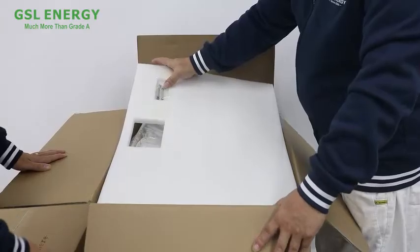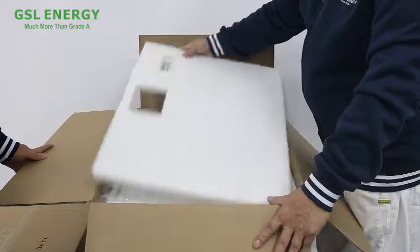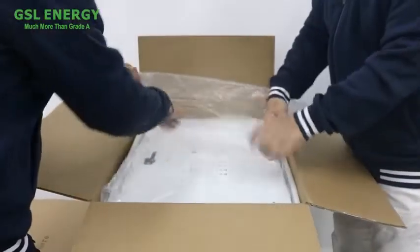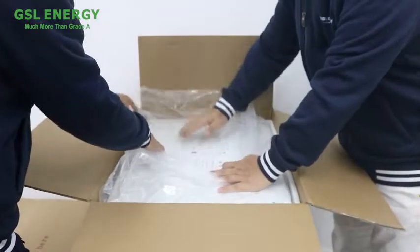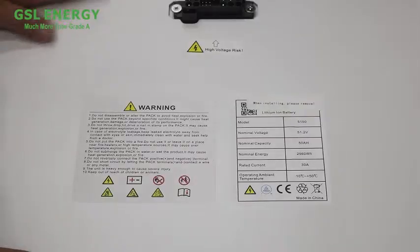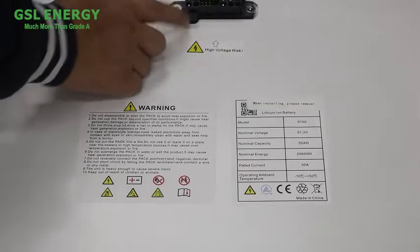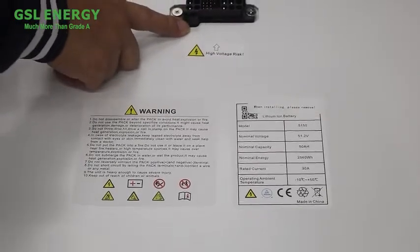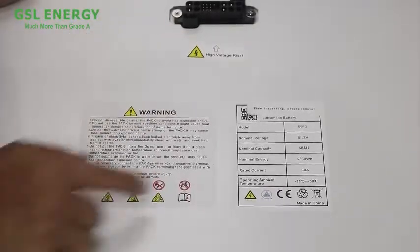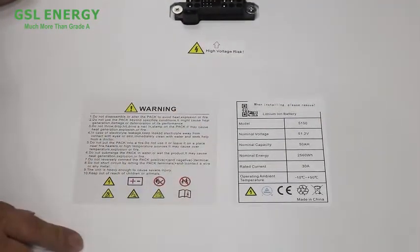On the package top, we have the screw. We will introduce the battery. That is the plastic. And here is the positive and the negative. On the face cover, we can see the positive and the negative port and high voltage risk. And here is the data sheet — it's the warning information.